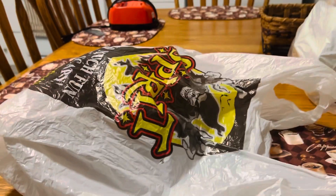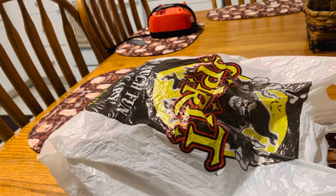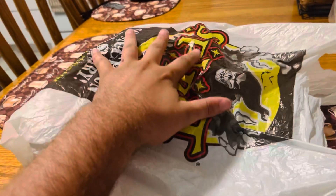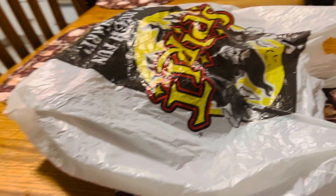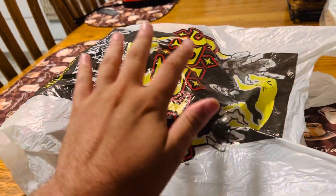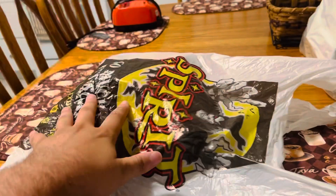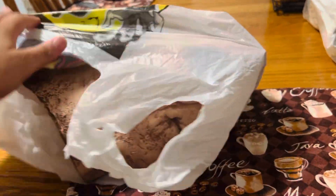Hello everybody, back on YouTube, Wyatt's channel here with another review video. The Halloween season's kicking in and we are doing a review of a mask I got on Amazon for Michael Myers. Halloween Ends was an okay movie — not everybody liked it, but in my opinion it was a great movie and a great way to end the series. Let's get into it. You can find this mask on Amazon for about $15 to $16.